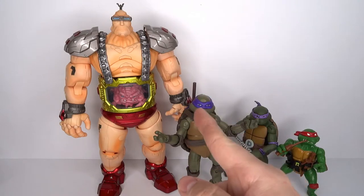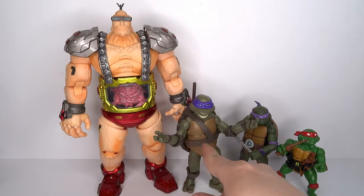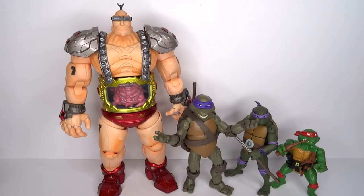The big thing is that he is bigger than them, and not like a Playmates figure that's the same size as a turtle — that's so cute, no. He's a big robot and he should be a big robot.